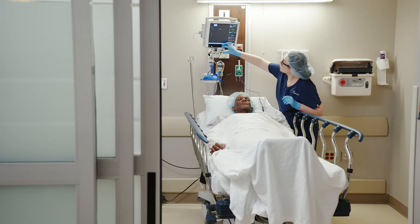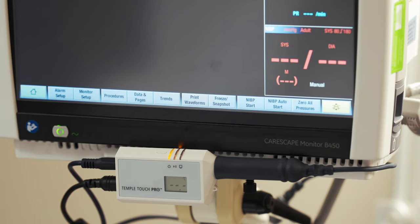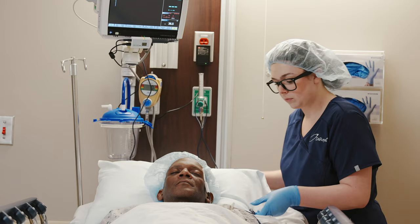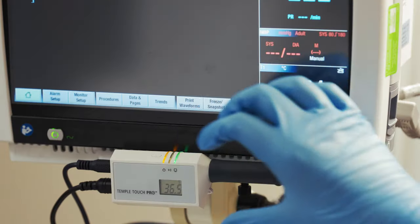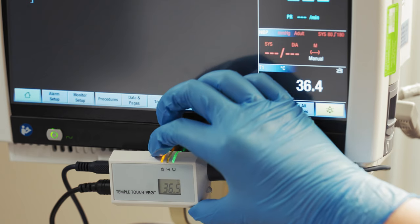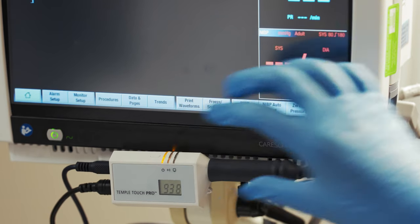When ready to reconnect, confirm the MCU at the new location is already connected to the patient monitor and power supply. Reconnect the cable to the MCU, then restart the MCU by pressing and holding the reset button for three seconds. The patient monitor will display the patient's temperature within three minutes.